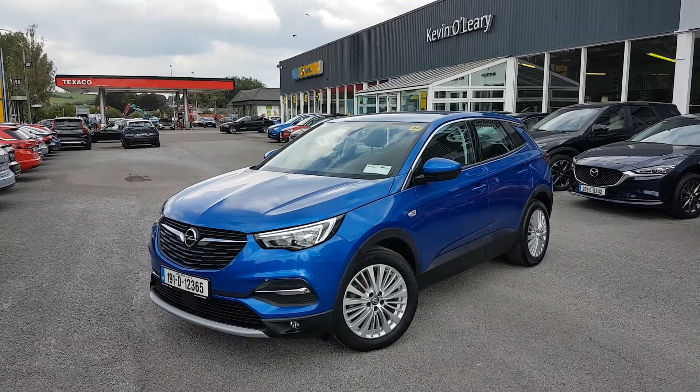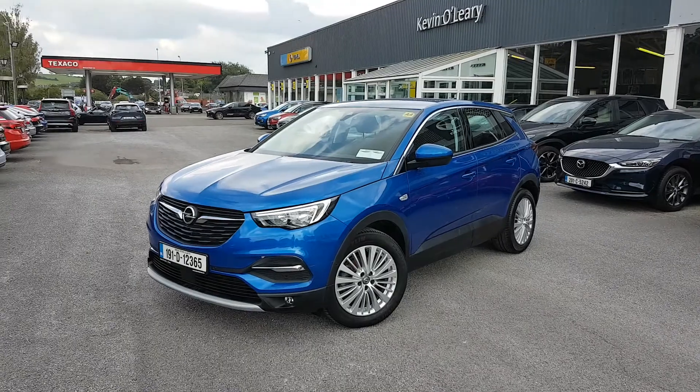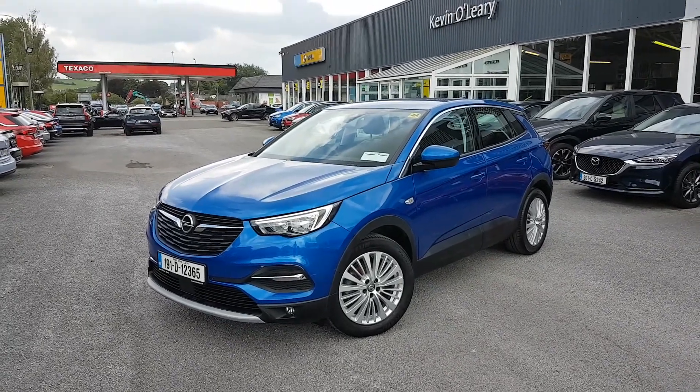Here we have our 191 Opel Grandland X SRI. It's a 1.2 petrol, 130bhp, in lovely topaz blue.